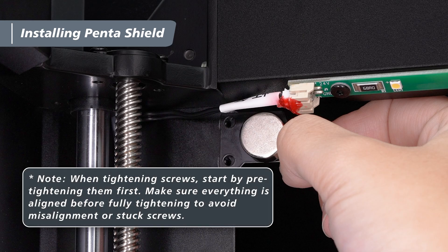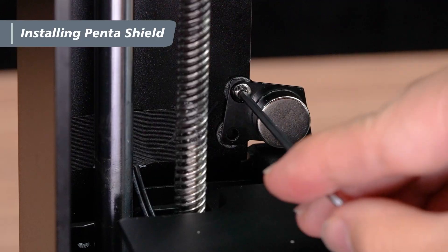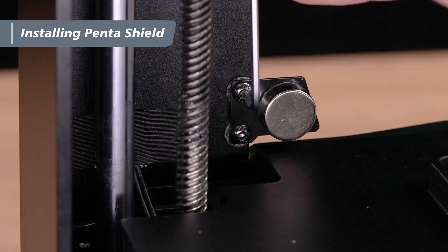Here's a tip: when securing parts with screws, always pre-tighten them first to hold the components in place. After confirming all screws are properly aligned, tighten them fully — this prevents misalignment or cross-threading. Take the M3x4 screws and use a 2mm hex wrench to pre-tighten the screws to secure the magnets. After both the top and bottom screws are pre-tightened, fully tighten them.